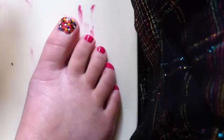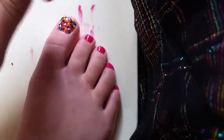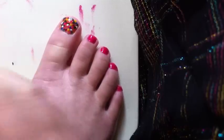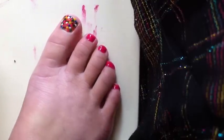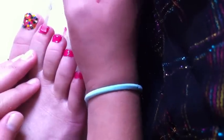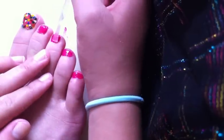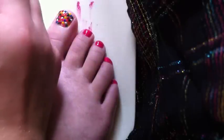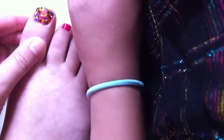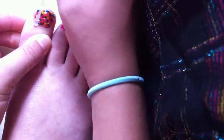The last thing, but probably the most important thing, is the top coat. Make sure your big toe — the one with the rainbow stuff on it — is completely dry because you don't want to smudge it. I'll do my last toes first just in case, then gently put the top coat on your big toe without smudging.